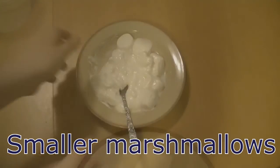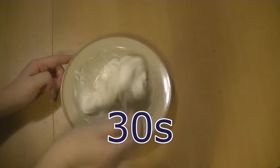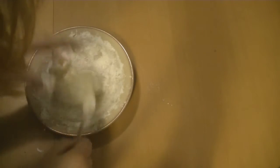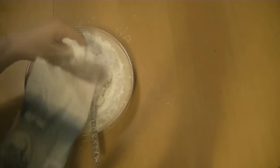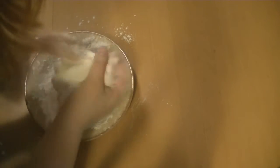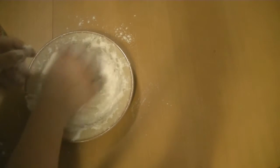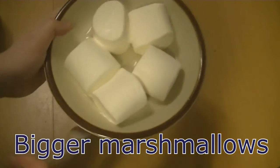I used two types of marshmallows. The smaller ones — when I added water and left them in the microwave for 30 seconds — made this fluffy thing. Then I added icing sugar, more and more, until it was thick enough to make the fondant. It was actually a lot of sugar — it surprised me how much sugar you need.